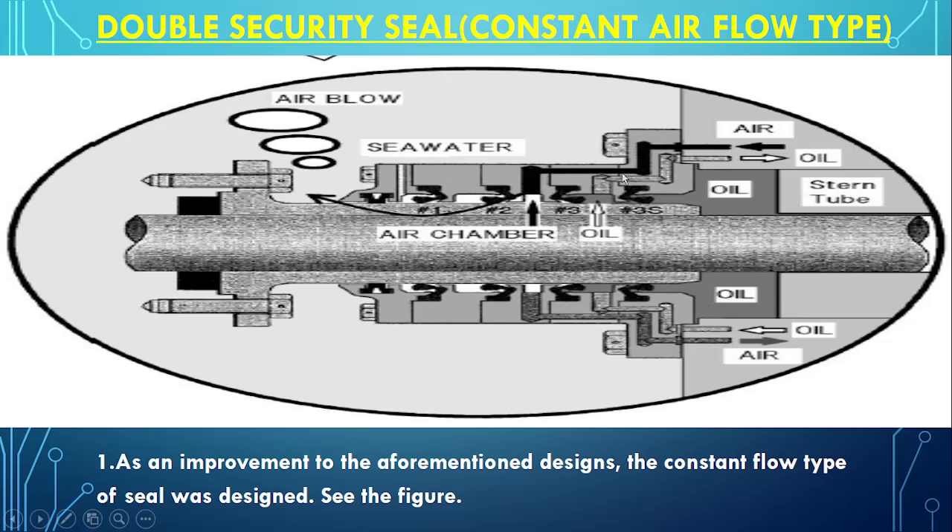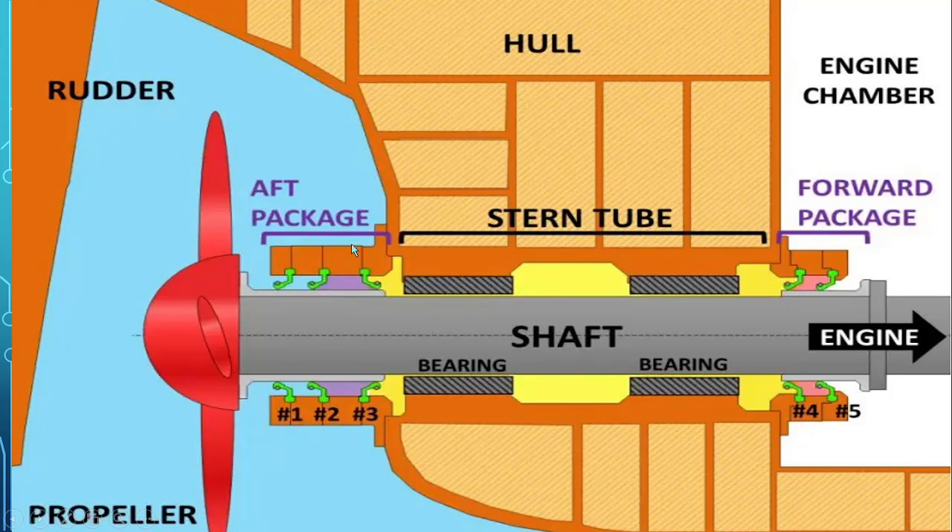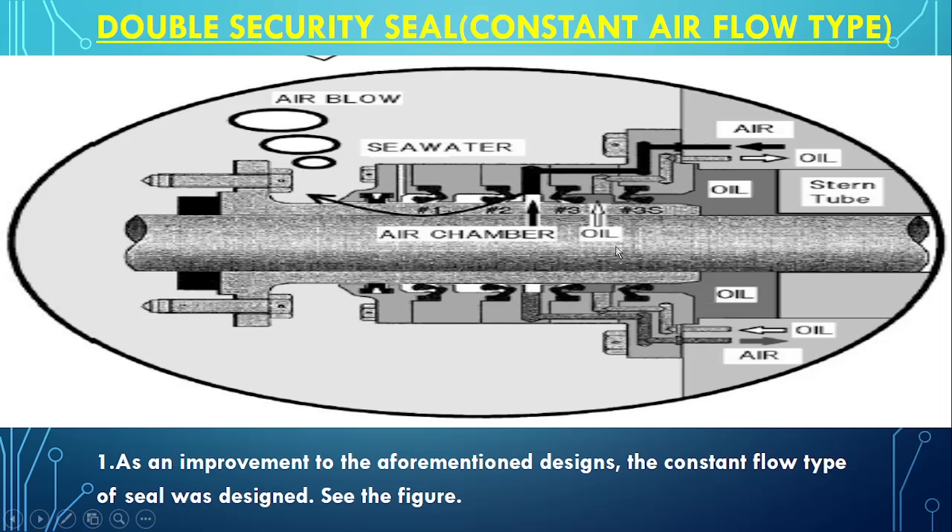In the upgraded version, seals 1 and 2 still face the propeller direction. However, 3 and 3S are now facing the engine side direction. As you can see, in the aft side there are now 4 seals — 2 lip seals facing the engine side and 2 facing the propeller side, numbered 1, 2, 3 and 3S. One more lip seal was added on the oil side — this was the modification.